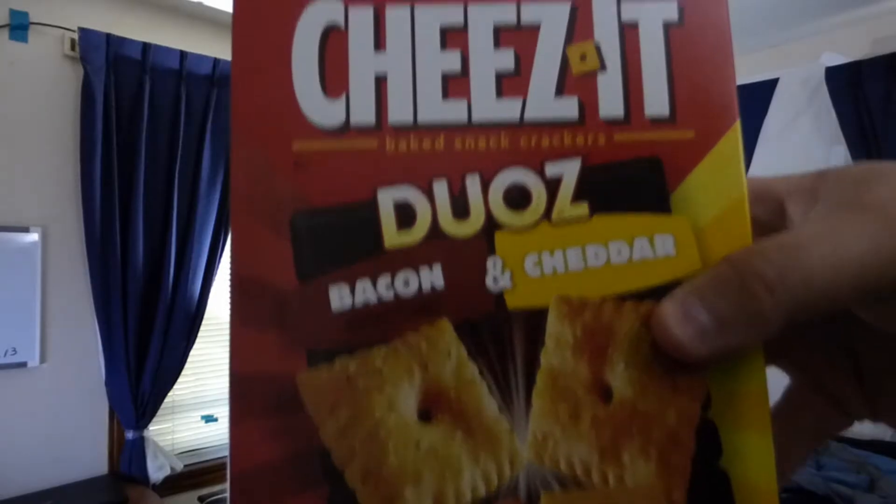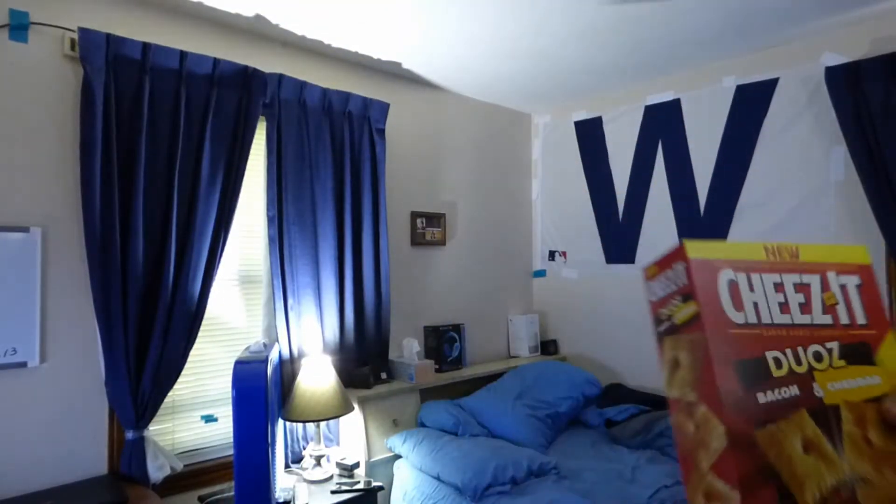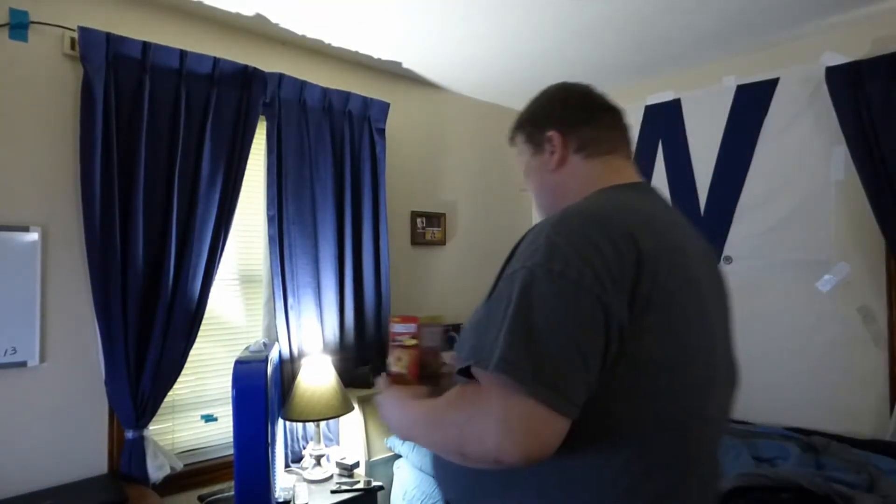Cheez-It Duos Bacon and Cheddar — brand new on the package. Now, I have not had these before. I am looking forward to it because I do like bacon and cheddar both. Let's find out what they taste like.